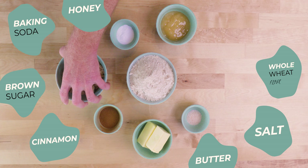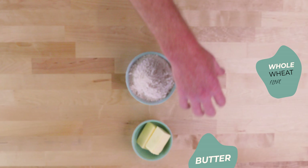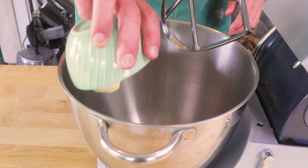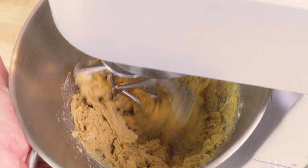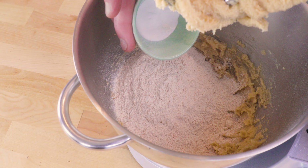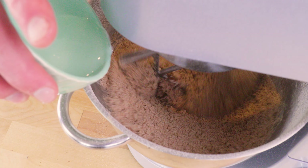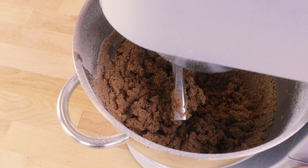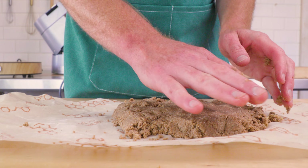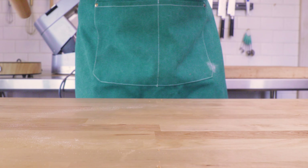Last up, our graham cracker mixture: water, brown sugar, salt, cinnamon, honey, baking soda, butter, and whole wheat flour. In your stand mixer with a paddle attachment, add your softened butter, brown sugar, and honey and beat together. Toss in your dry ingredients — this has a nice hit of cinnamon for great spice flavor. Mix until crumbly, add water until it just starts to come together, press it into a mound, smooth it out, wrap in beeswrap or plastic wrap, and chill in the fridge for an hour or more.